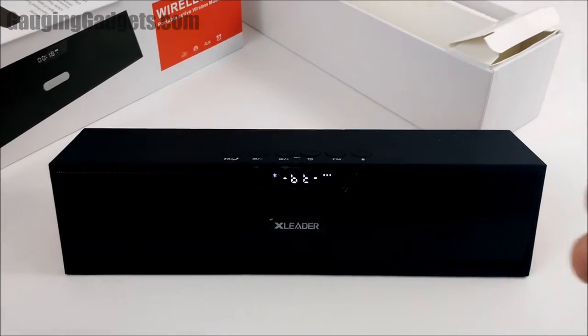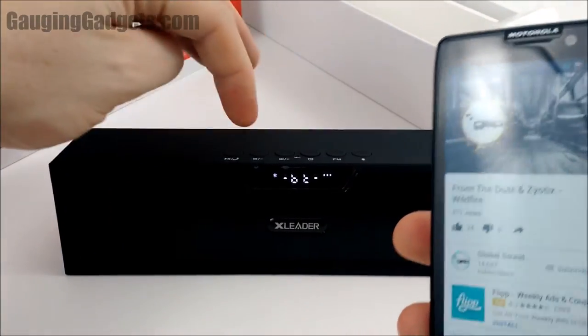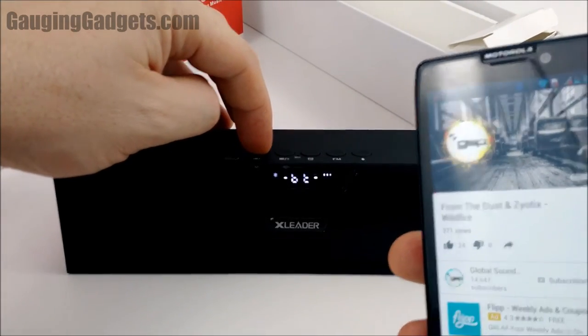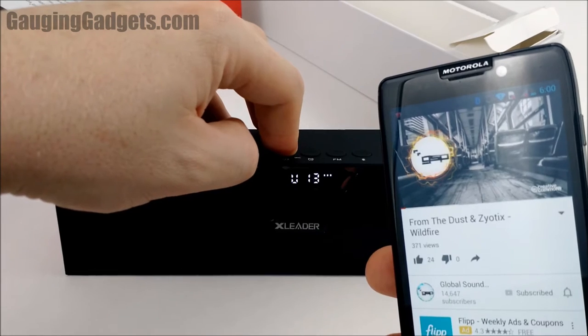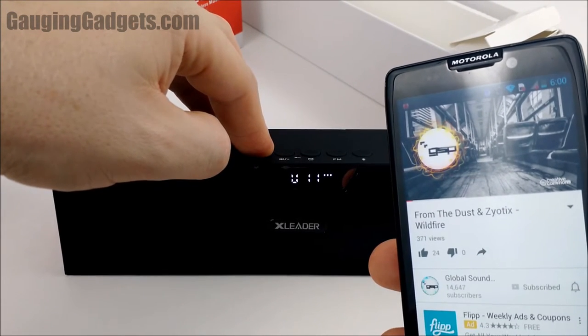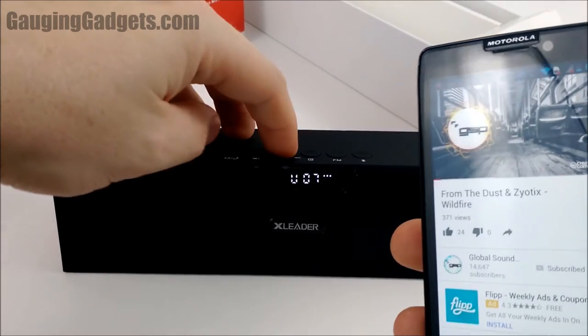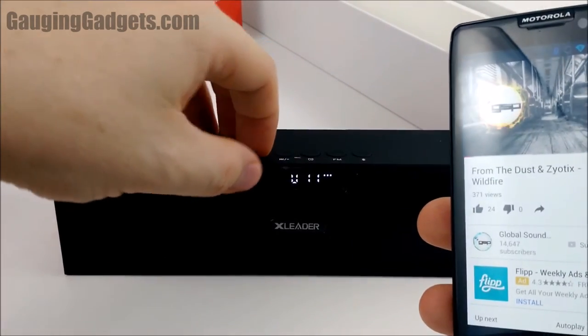Let's go ahead and play something from Global Sound Promotions, which is free royalty-free music. Sounds amazing, and I like how you have that feedback on the screen telling you the volume level.